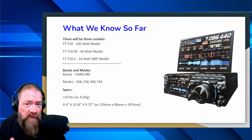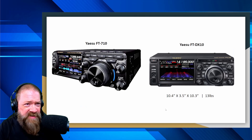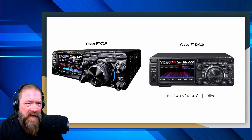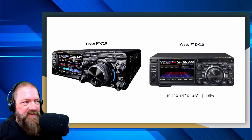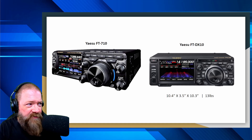We really don't know a whole lot about this thing just yet, so I'm interested to see it and pretty excited. I'm bringing up the FT-DX10 and comparing it next to the FT-710. The DX10 is 10.4 inches by 3.5 inches by 10.3 inches and weighs 13 pounds, so it's obviously a larger radio than the proposed FT-710. But in this side-by-side comparison you can see pretty similar screens as far as features.